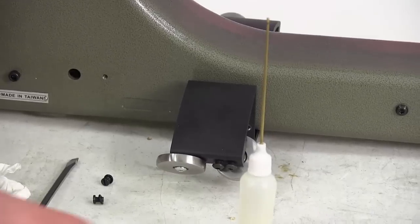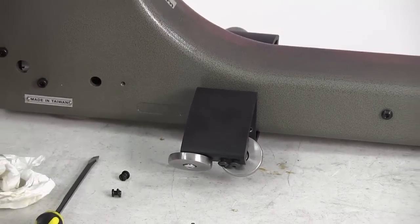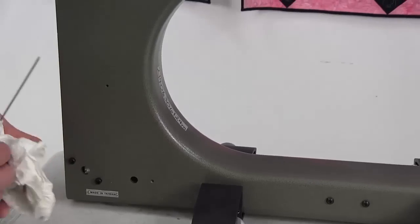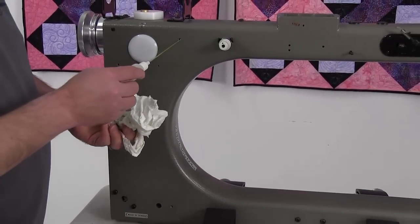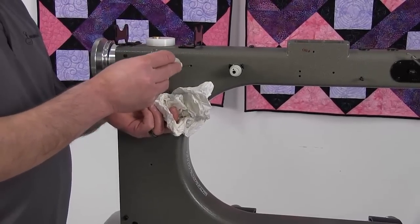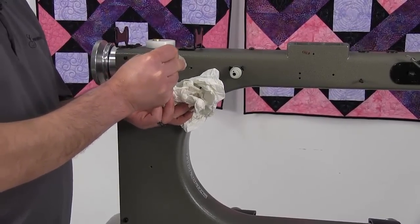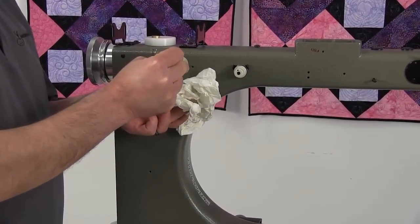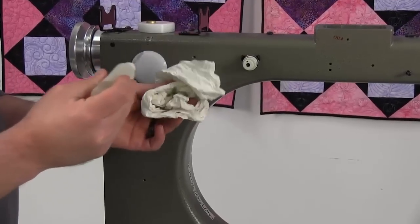We're going to set those two screws aside and at this point we're going to want to turn our machine on and run it on constant speed at 30%. With that machine running at 30%, we want to put our oiler in this hole and flush with oil until it comes out clear. It could push out some grease and grit. You want to flush that until your oil is coming out clear, just like this, and wipe off any excess.